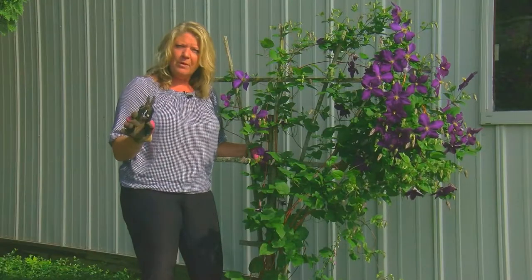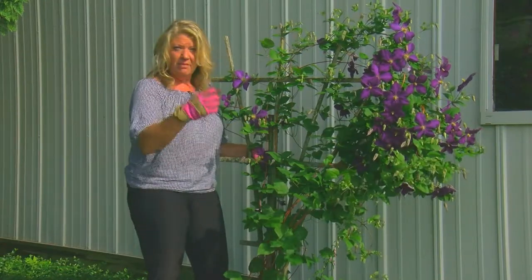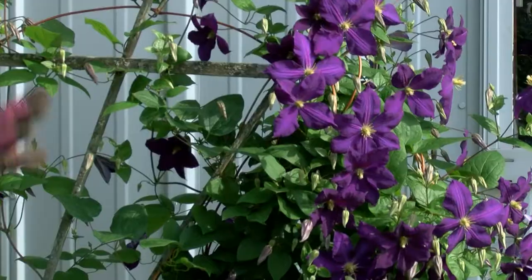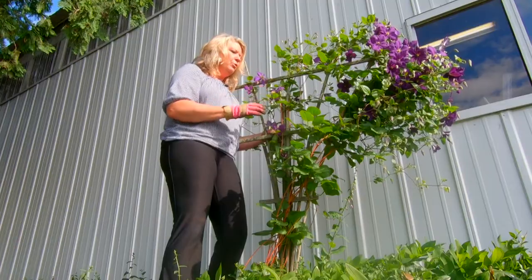There are a few things I want you to notice when it comes to a clematis. First thing: get rid of the pruners when it is in full bloom. It's not until after these flowers have bloomed that you even want to start pruning it.